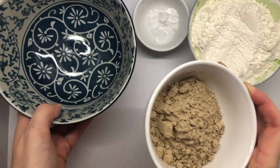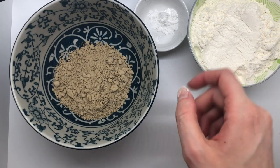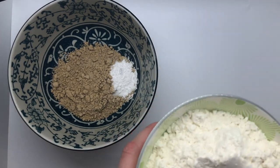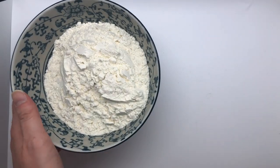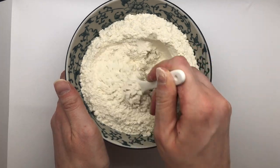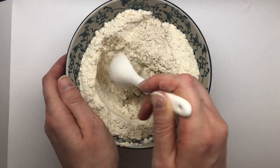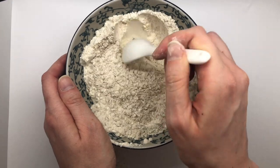Now I'm just going to dump everything in together to get it all mixed up. So I'm adding my cricket powder, my flour, and my baking powder — there's also a little tiny bit of salt in there that I forgot to mention. Now that it's all in the bowl, I'm just going to mix it up. If you have a stand mixer, that's honestly probably easier. I don't have one myself, so you get to watch me stir everything together with a little spoon.